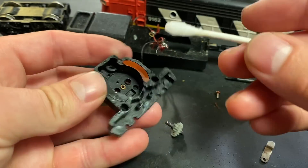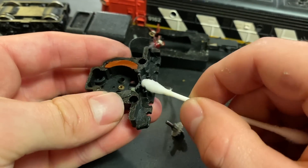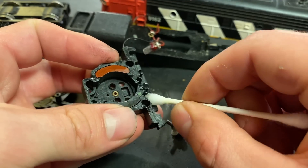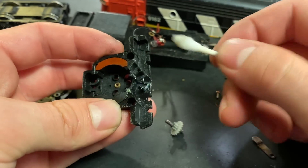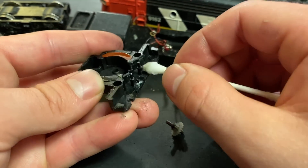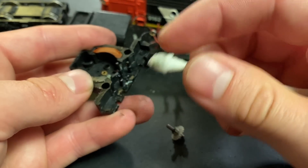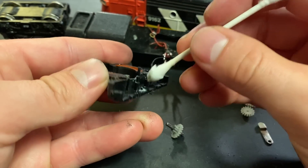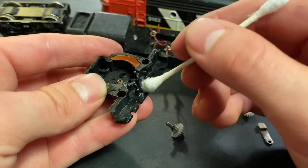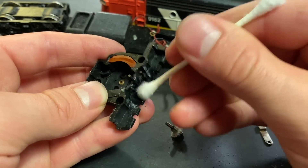Before we reassemble everything we're just going to clean out the gearbox - get all these old lubricants and bits of dust out. Using a Q-tip on these is okay, but you have to keep a close eye on what you're working on because the little fibers from the Q-tip can also get caught in the gearbox. We're trying to get things out of the gearbox - you don't want to be adding new ones.